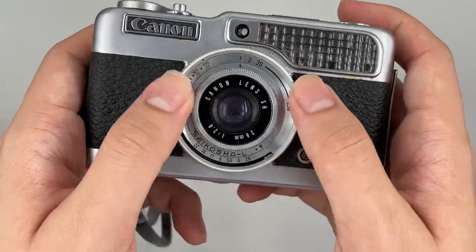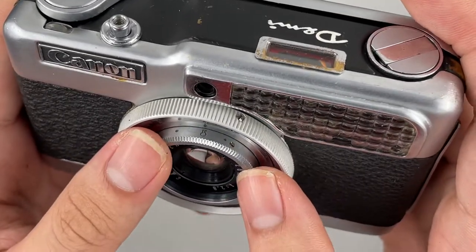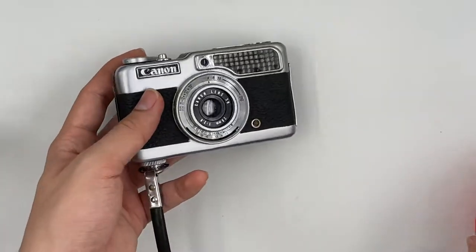And this is for you to change the focus distance: lens cap, more people, portrait, and macro mode. And the lens it uses is 28mm f/2.8.